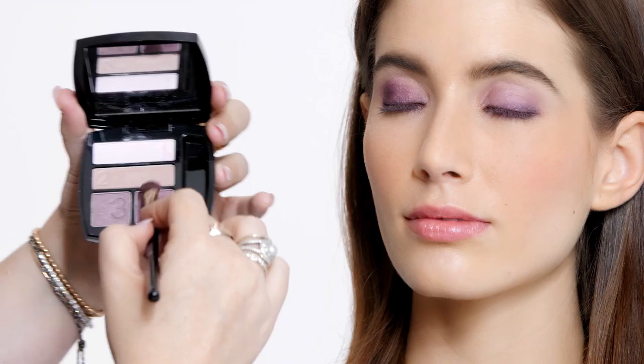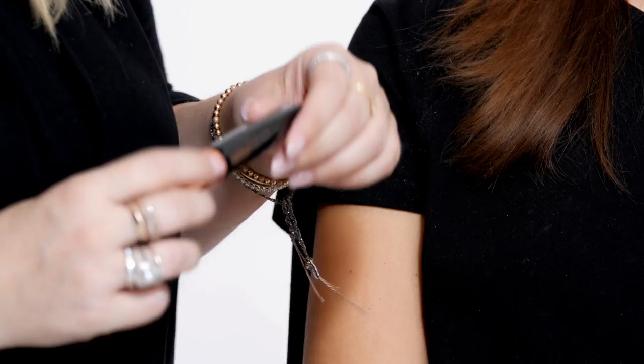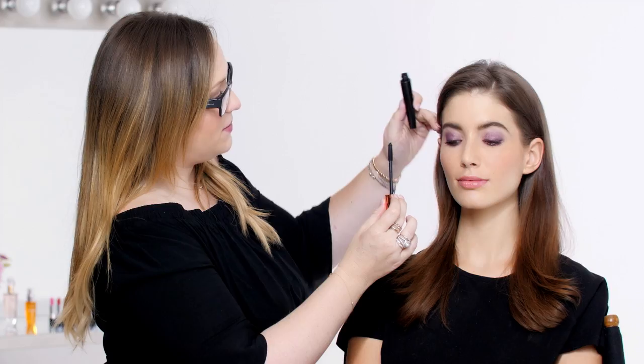The good thing about these shadows is that they're buildable, so you can layer and go as dark as you want. I'm going to top off the eyes with the Avon True Color Super Extend Nourishing Mascara in black, and I'm going to wiggle it right at the roots and then follow out to extend the lashes and really make them nice and voluminous.